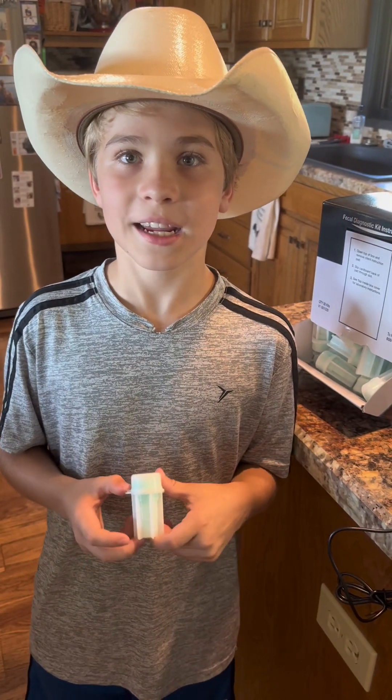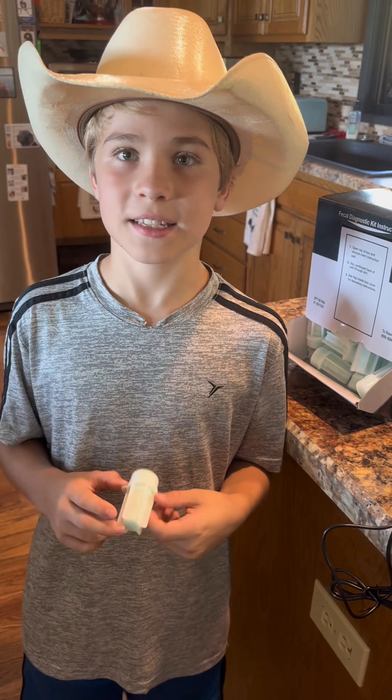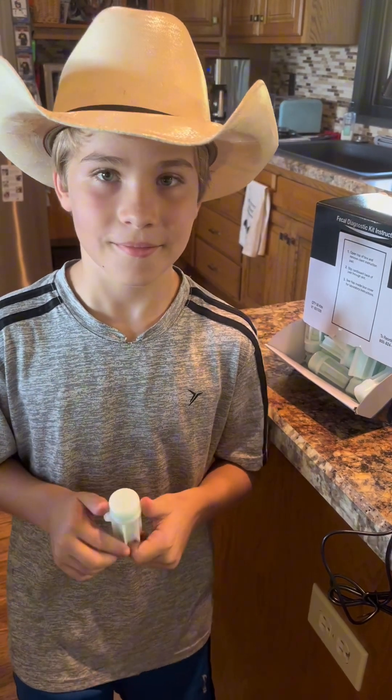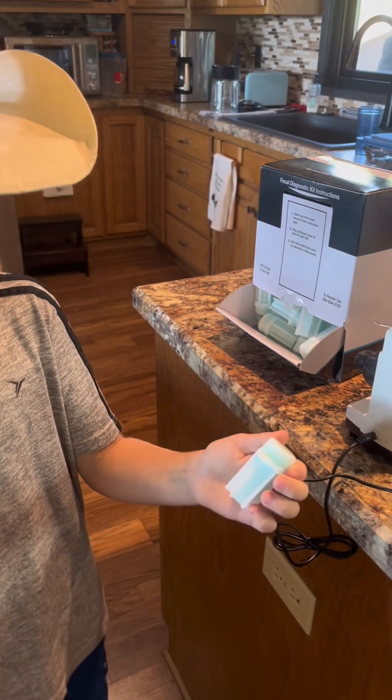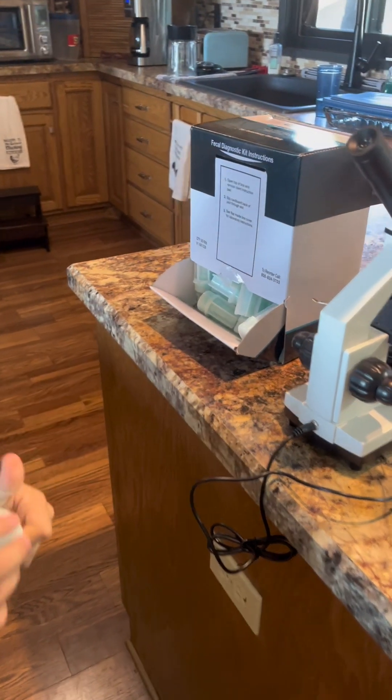We're going to show you how to diagnose intestinal parasites in your chicken's eggs. You can also look for intestinal parasite eggs in your dog's and cat's poop as well.